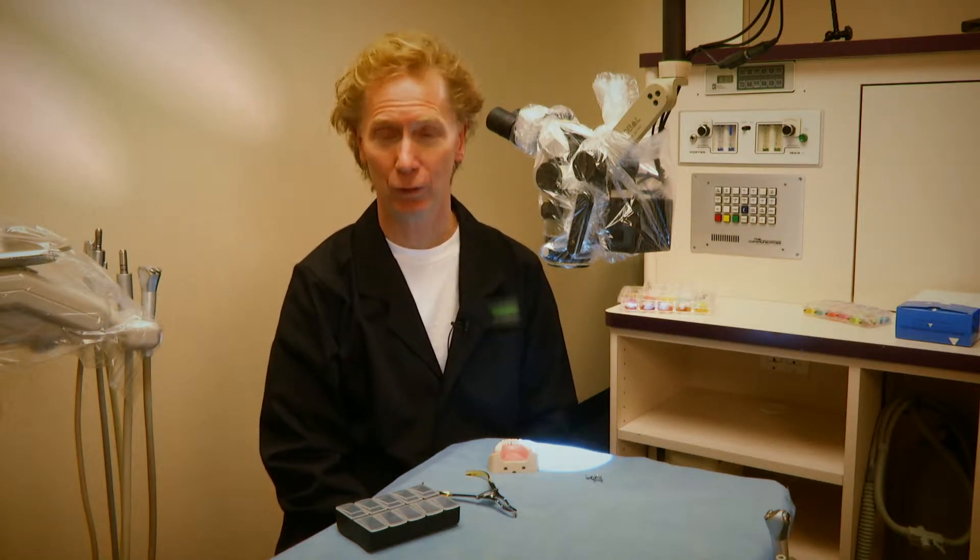Hi, I'm Dr. David Clark. We're talking today about the new dual-force matrix system that's been developed between a collaborative effort with me and Clinician's Choice.